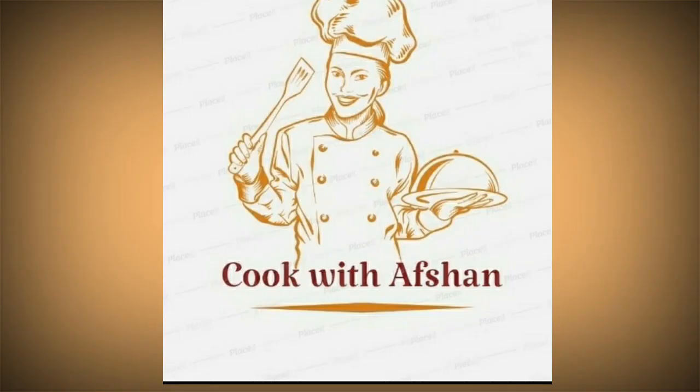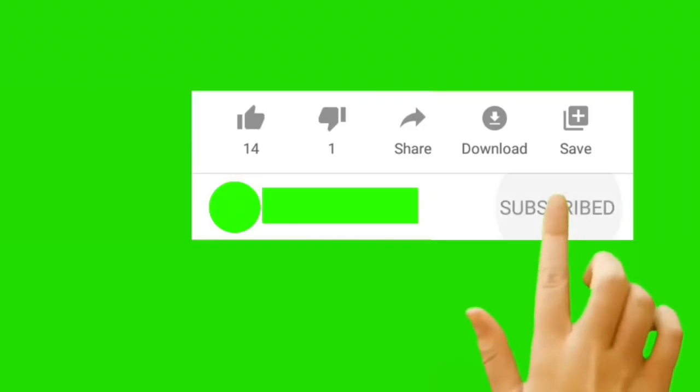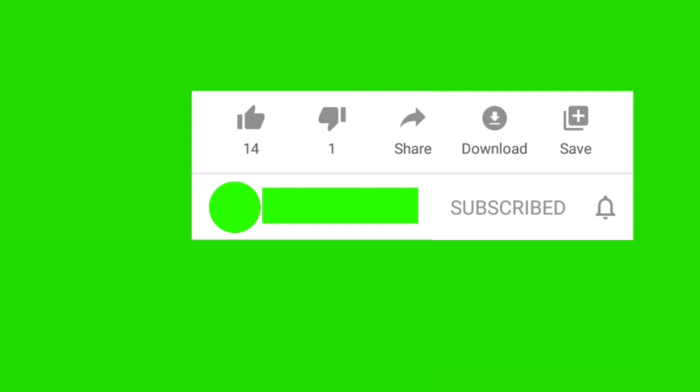Hello friends, welcome back to my YouTube channel, Kukfit Afshan. Friends, we are going to make a big rainy snack. In the rain, there is a lot of food, so I brought this to you today. If you don't know what to do, subscribe to my channel and click the bell icon. So let's start with this new video.